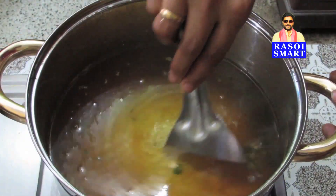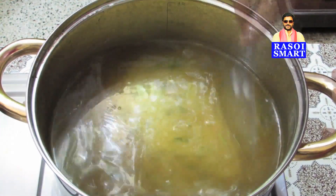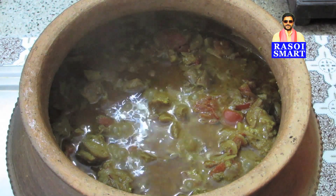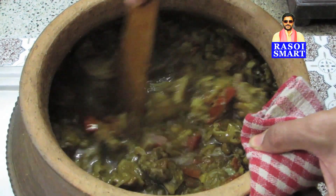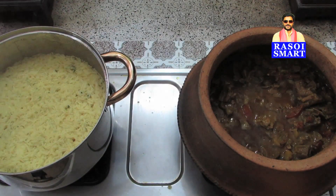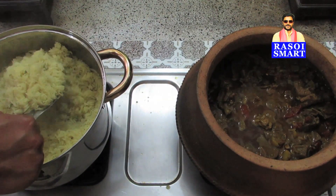Mix well. Cover and cook until rice is 80% done. Step 5: remove the lid, mix the meat gravy, and make sure the meat is well cooked.